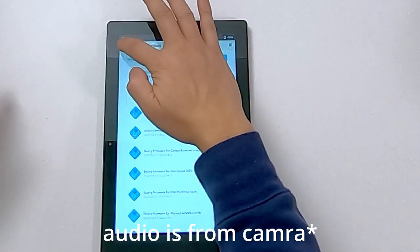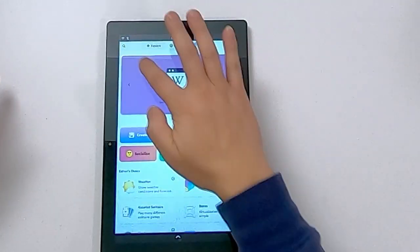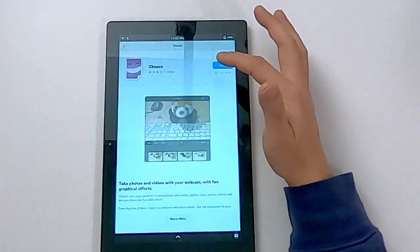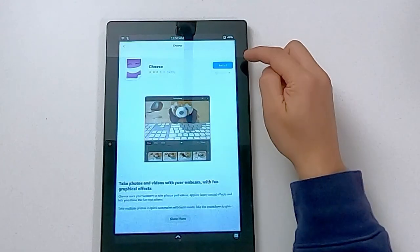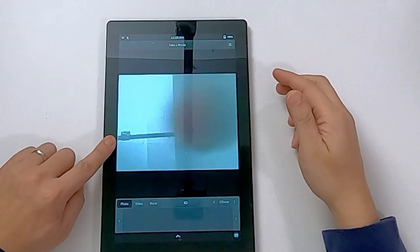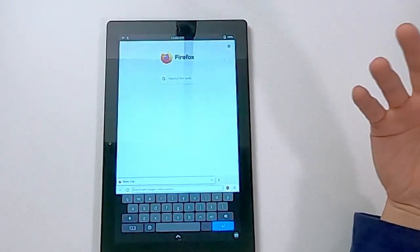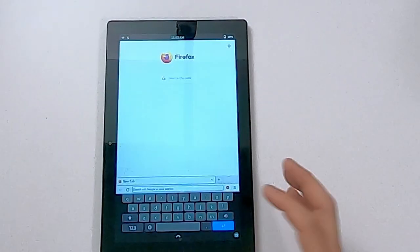Say I want to install an application — let's do Cheese, which is a webcam application. I just type it in, click on it, and install. This one's from FlatHub. And there you go — this is my GoPro, as you can see, that's where I'm recording from. The camera is working. As far as the audio goes, it is pretty loud. It's very hard to show audio when I'm recording, but you have to take my word for it. Audio is pretty good.